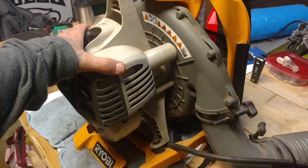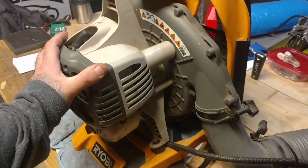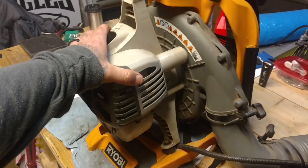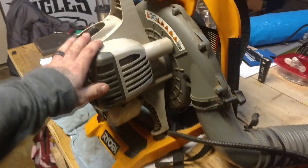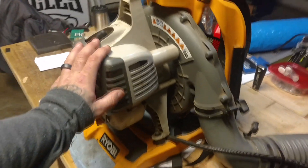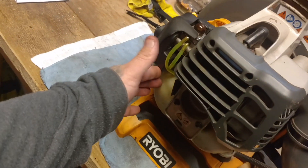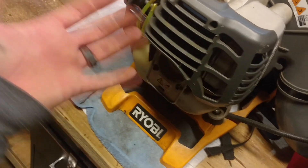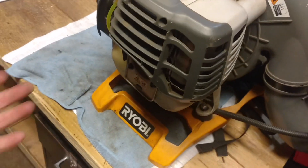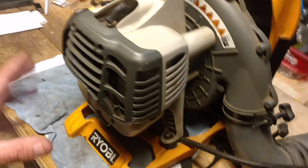This new one is a total upgrade compared to this old one. Now, this old one was actually a freebie, and when I got it for free I already fixed it — I replaced the carburetor, the lines, the fuel filter, and the air filter. But right now it looks like it's leaking somewhere, which is probably the problem — we'll dig into that deeper some other time.